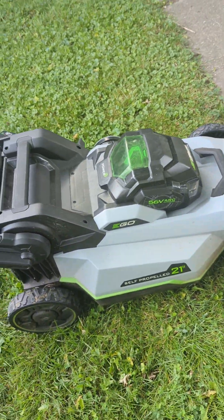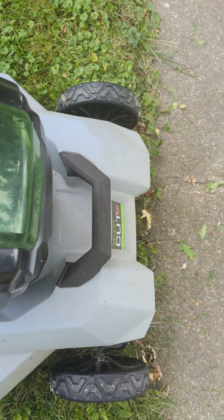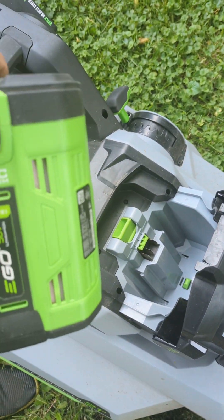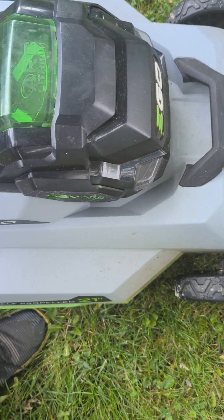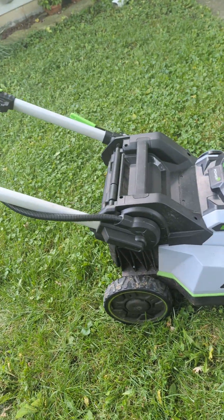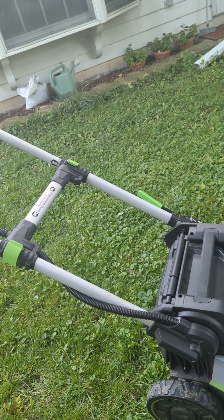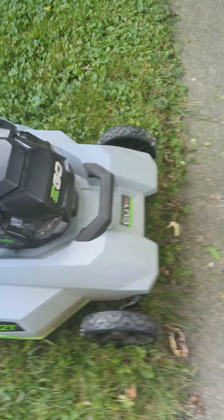Even though I got the second-best EGO, this lawnmower came with the 12-amp hour battery. That battery is $600 alone without the lawnmower. The EGO is lightweight and self-propelled — not the personal pace version, which I heard isn't the greatest. This is their best self-propelled one.